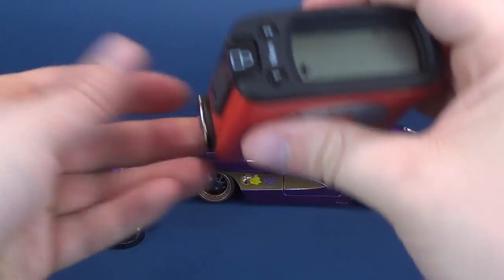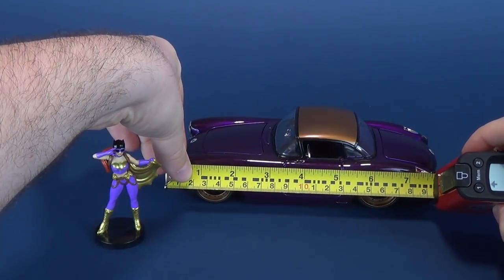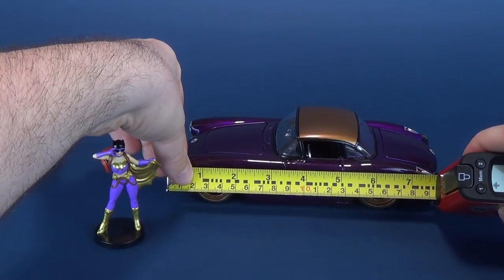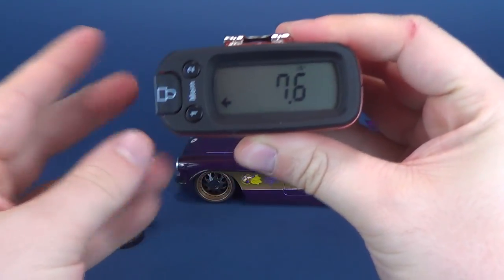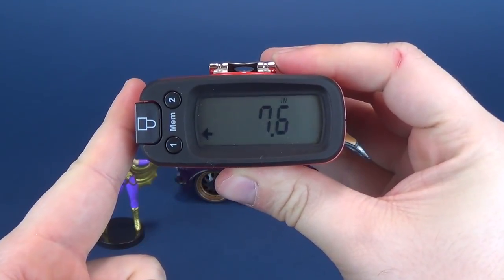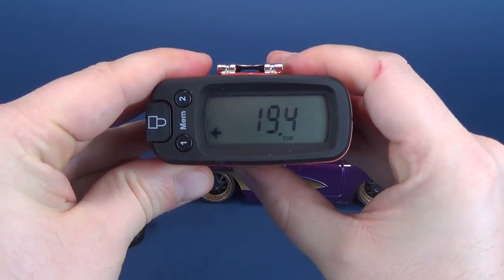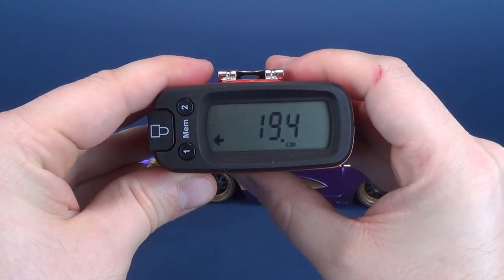Before we have a close-up look at the car and the included Batgirl, let's first figure out how long Batgirl's sweet ride is. From bumper to bumper, you'd be looking at a car that's 7.6 inches in length, which would translate to 19.4 centimeters long.